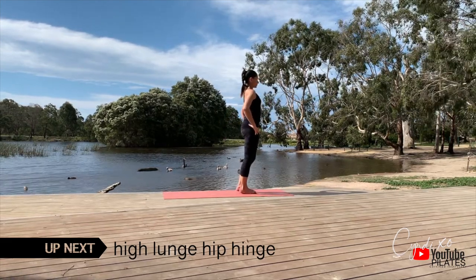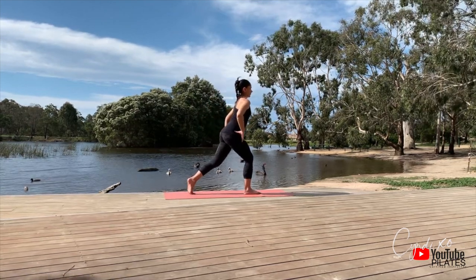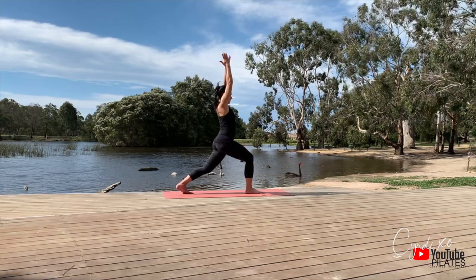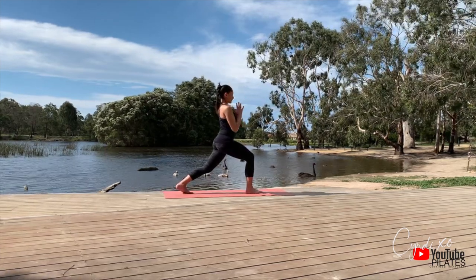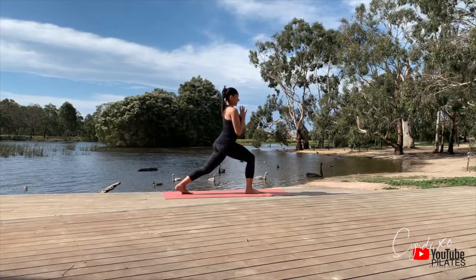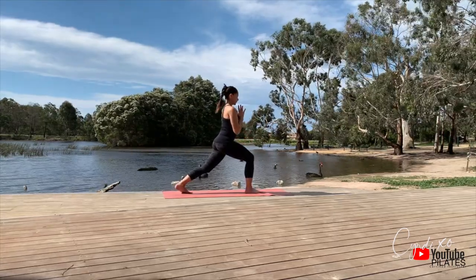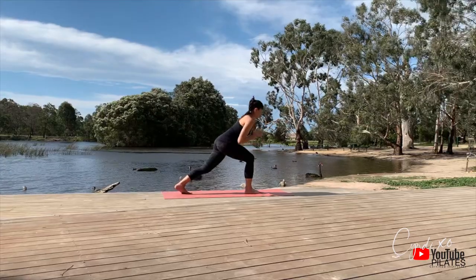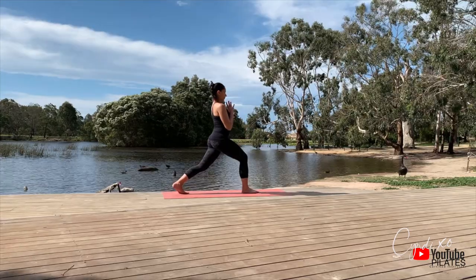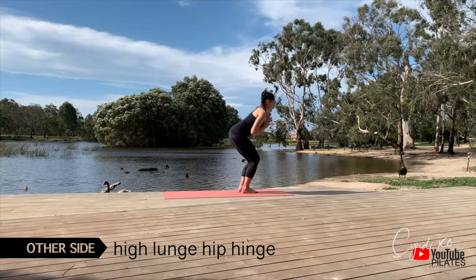Let's do our high lunge with a hip hinge. Big step back, hips are square, front knee is slightly bent. I'm centering myself, palm to palm to chest, and I hinge forward. I only do five of these. As I hinge, my neck does not move — it's nice and long. The front leg is completely loaded up. Take it over to the other side, big step back.